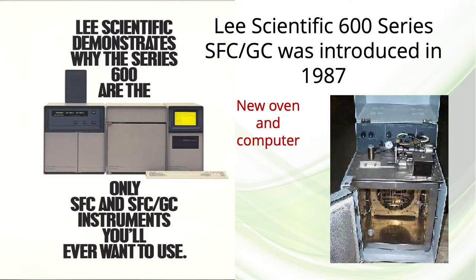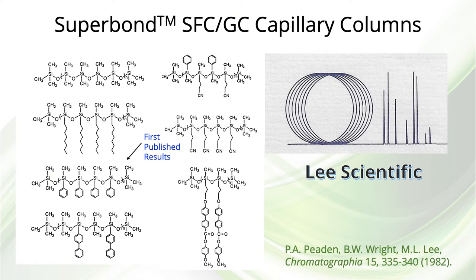The instrument was controlled with a computer — notice the up-to-date, modern floppy disk drive. Under the leadership of Brian Jones, Lee Scientific introduced a line of SFC capillary columns containing a number of free-radical cross-linked stationary phases under the trade name Superbond. Some of these phases were very unique at the time, including N-octyl, biphenyl, and smectic liquid crystal functional groups.